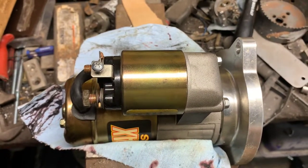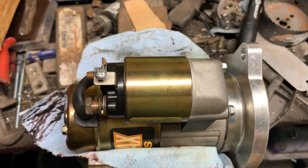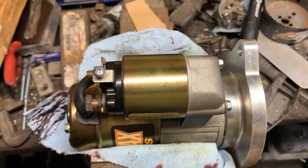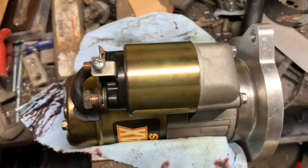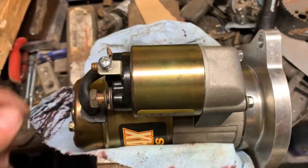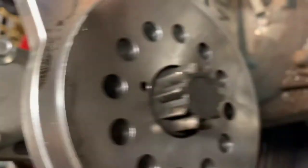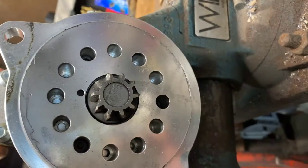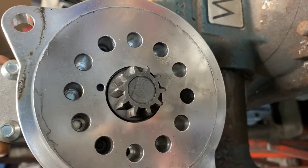There are no videos that deal with the 9100 series that I've seen on YouTube, so stand by and we'll tear into this thing and change the solenoid. Obviously the first step is to remove the starter. The nice part about these starters is they're clockable down in the front.